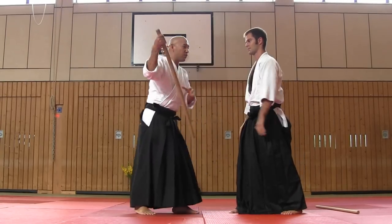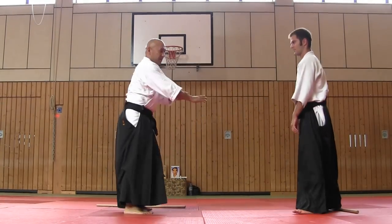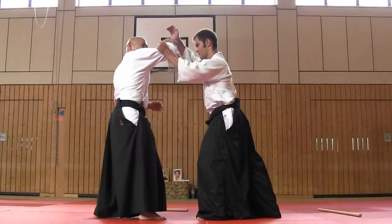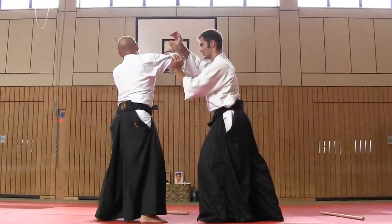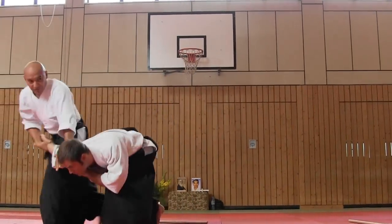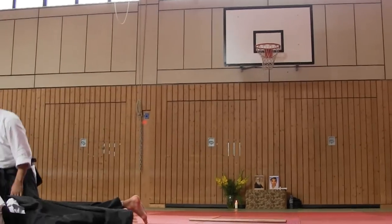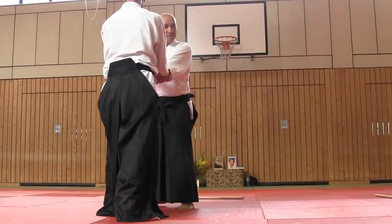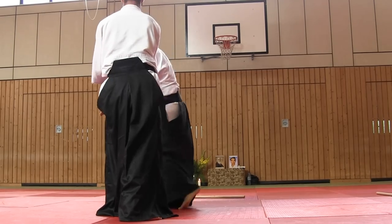Let's try this order. First, I handle — like I handle. And then control, elbow over shoulder. Now tenkan. And control. You practice. Morote drill.